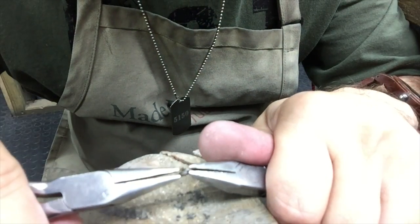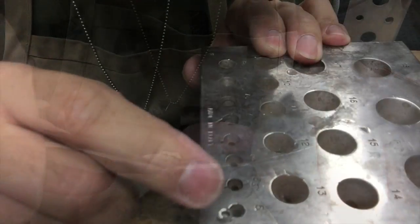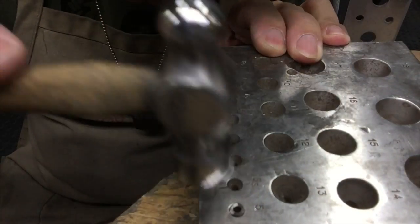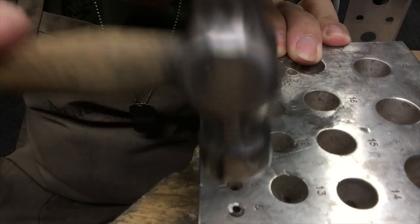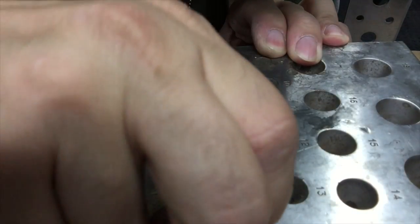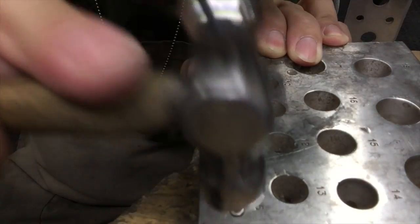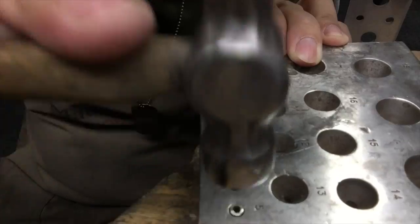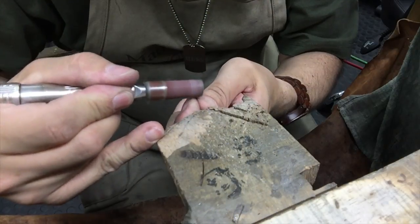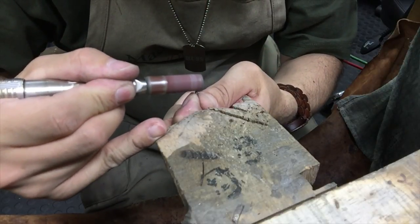Once you've cut your coil, close your links and solder. Now I'm using a collet punch just to make sure that my links are nice and round. Then I'll clean the sides with some emery paper just to make sure it's nice and flat.